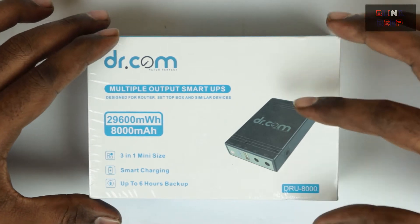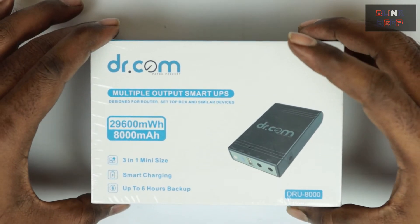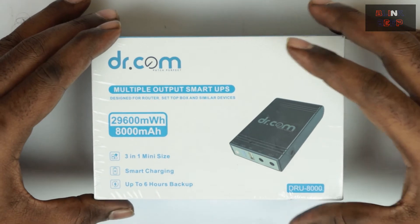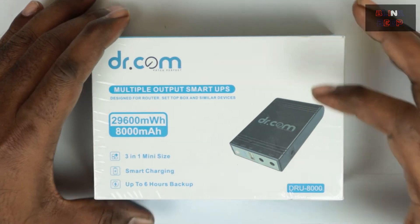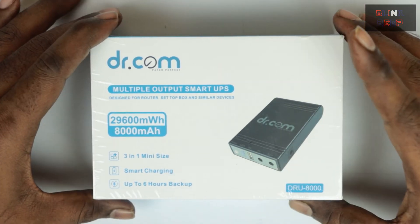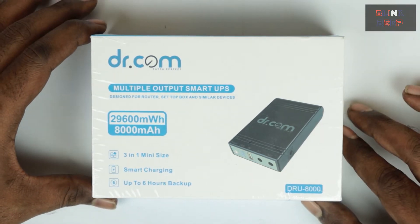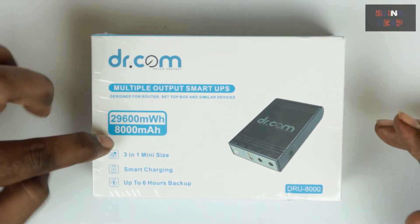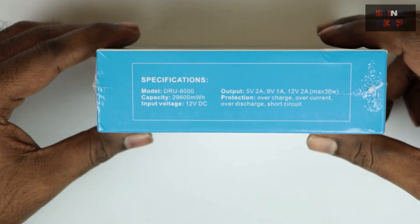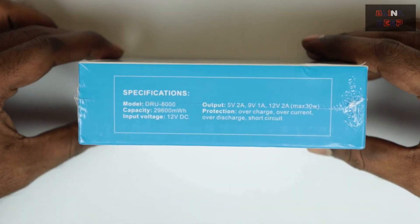Now looking at the image on the pack — it looks simple and neat, and the device is actually designed to be portable and carried with you. We also get a glimpse of the input and output ports. At the end we have the model number: DRU800, with "8000" denoting the milliamp storage capacity. On the side of the box we have the full specifications — let's go through them quickly.